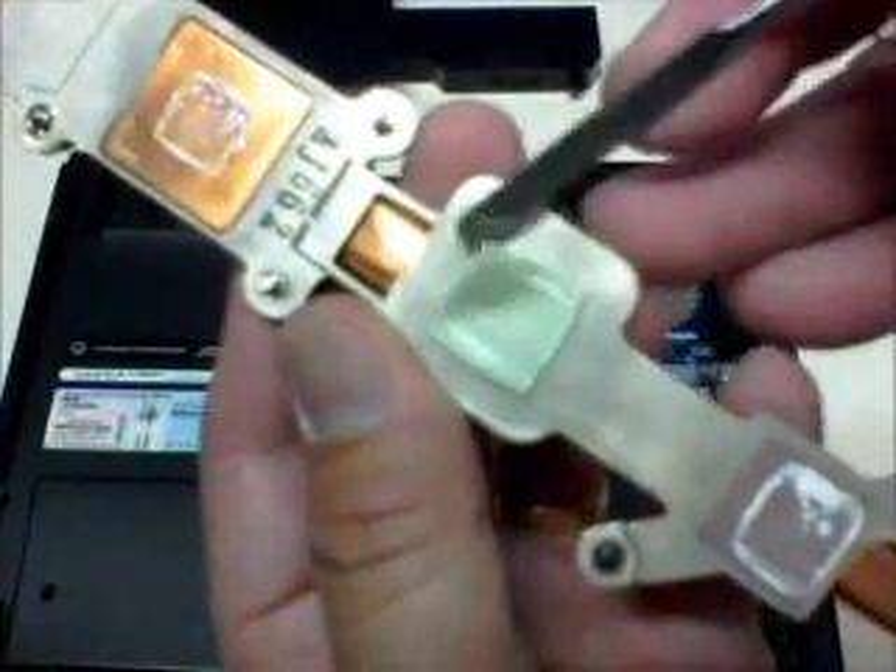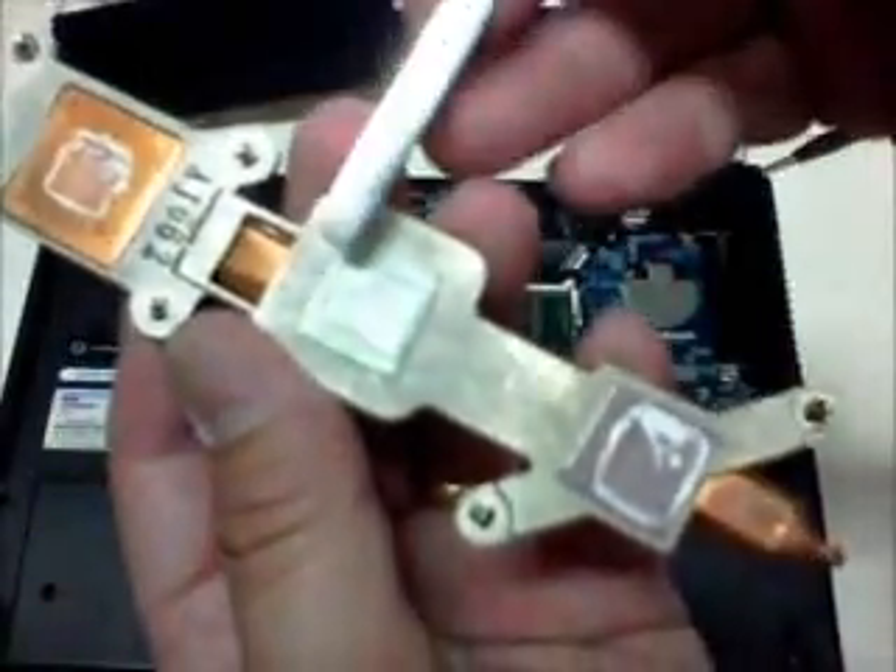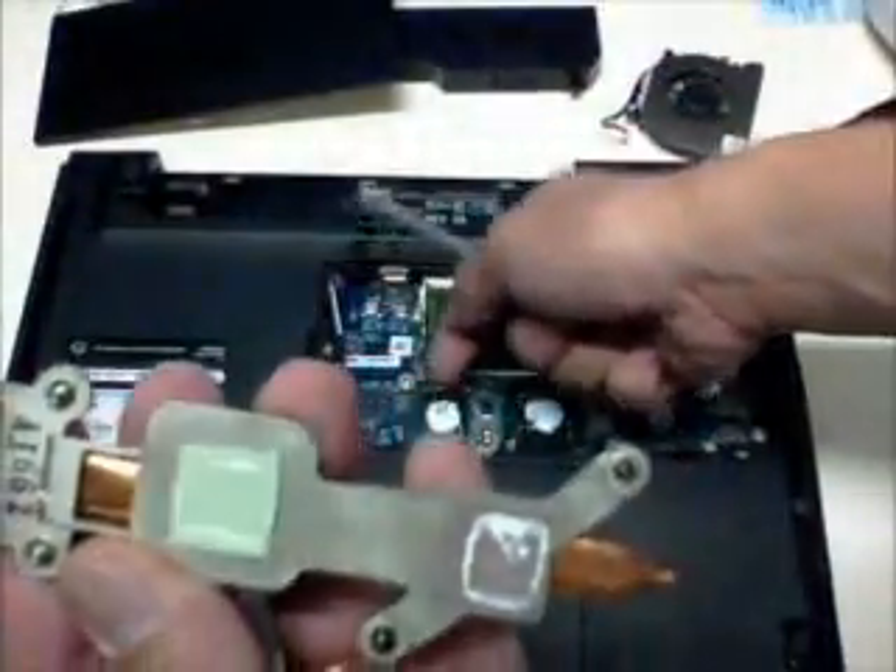This one is a thermal pad. The thermal pad is the part that goes on the video chip, so that the heat coming from the video chip is transferred to the heatsink.